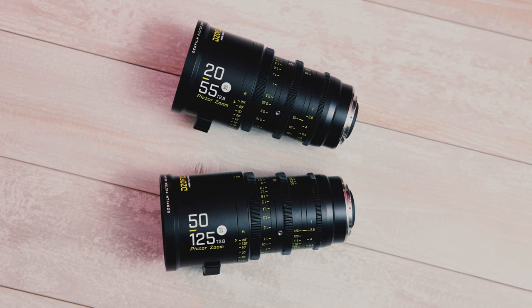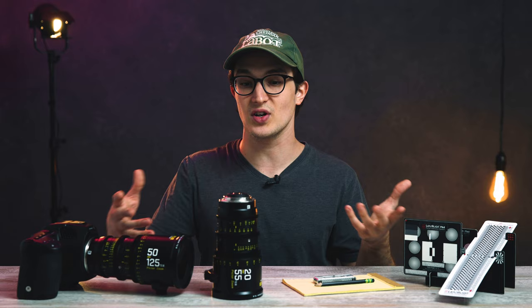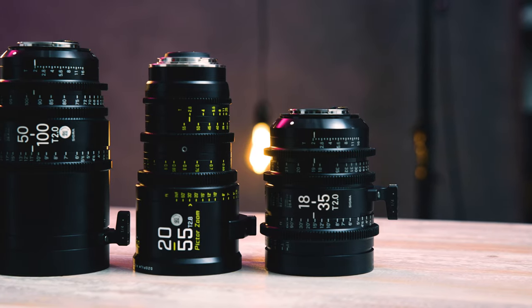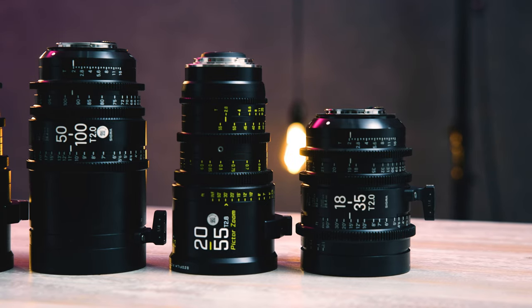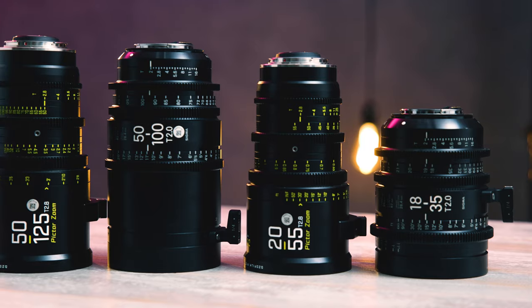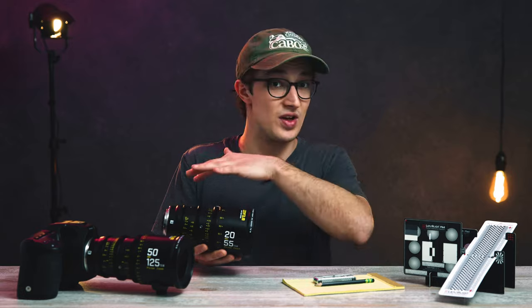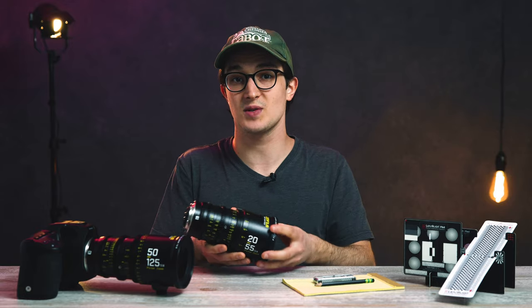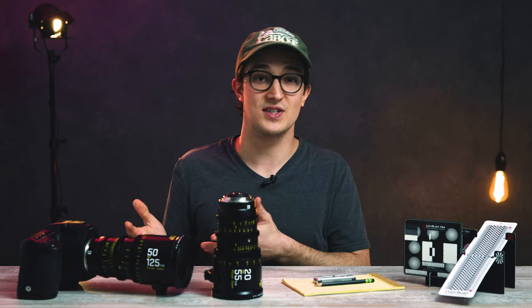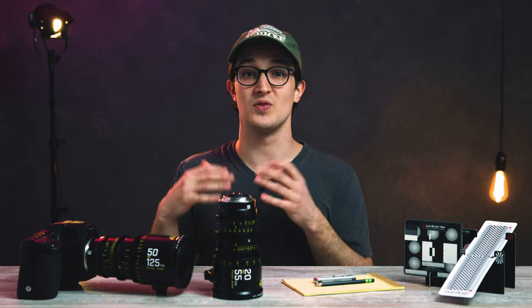I went into a bit more depth about this PictorZoom set as a whole in last week's video, but just as a refresher: these PictorZooms are a really affordable option for a CineZoom set when you're comparing them to other brands. Like the Sigma CineZooms and the Fujinon MKs — both fantastic CineZoom sets — but those are both encroaching on the $8,000 plus price tag range, where this set is going to sit at a very approachable $5,200.